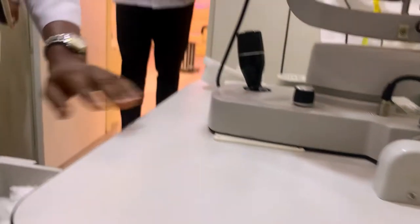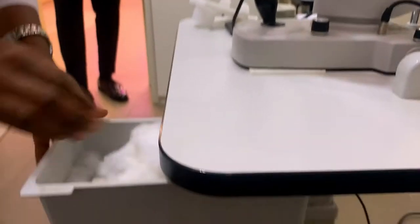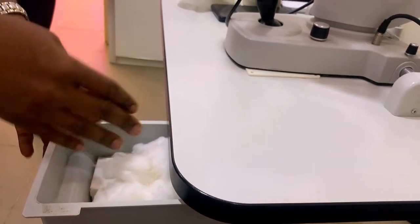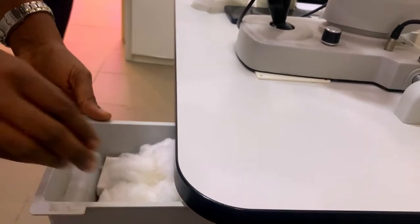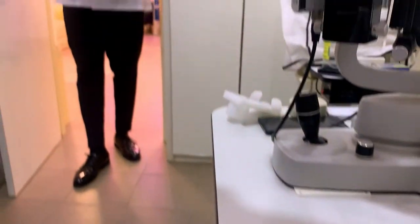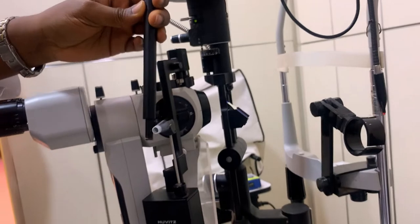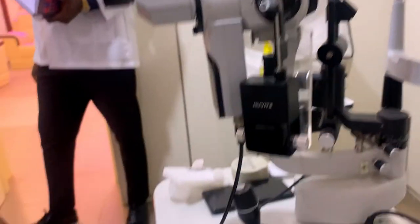Outside of that, the next thing is the accessory drawer. This accessory drawer is where you can keep cotton wool, extra bulb, extra diffuser, your focusing rod — which you can use to demonstrate some techniques when teaching — your fluorescein strip, your Schirmer strip, and so on. It's just for your accessories.